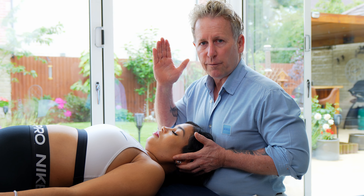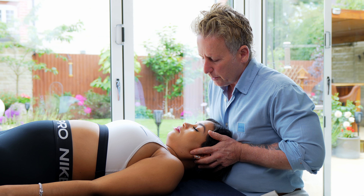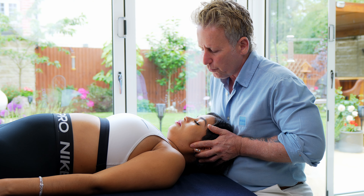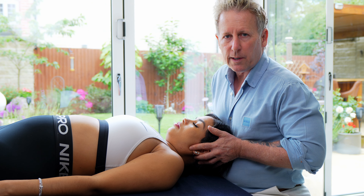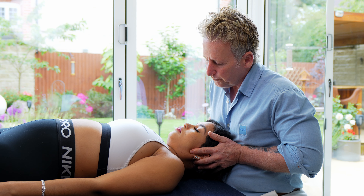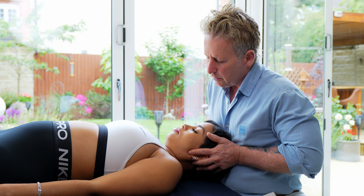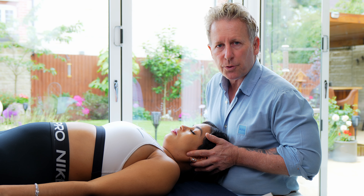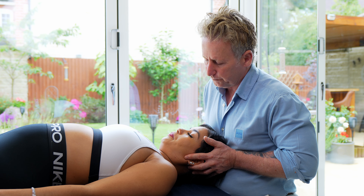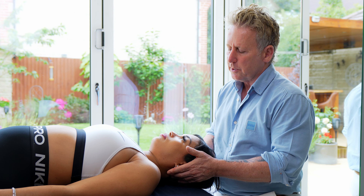Now we encourage flexion, and I'm testing the opposite side. When I push translation in flexion — let's say it's restricted going to the right — it means that the right side cannot glide posteriorly. It means the right side is closed and cannot open, so the problem would be on the right side.